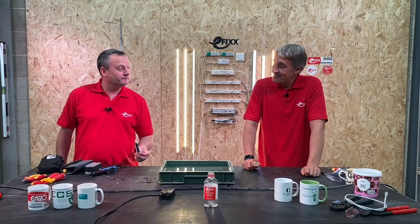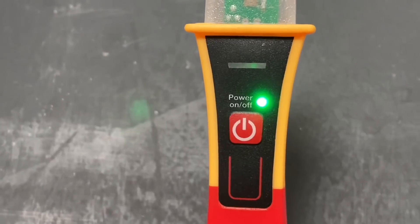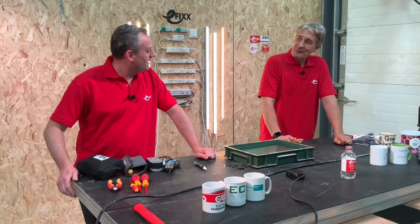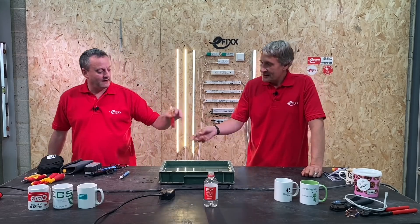If you don't turn the device off, the green power-on light will stay on and eventually the battery will drain. Ergonomically, Gordon agrees the new one feels better in hand and likes the tip design.